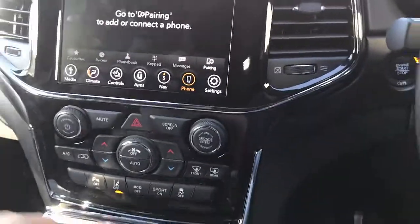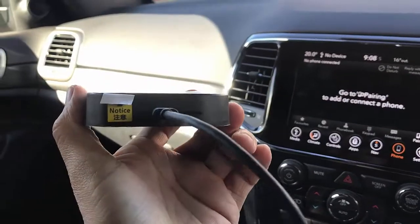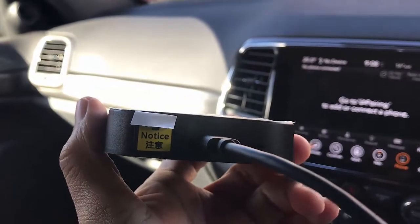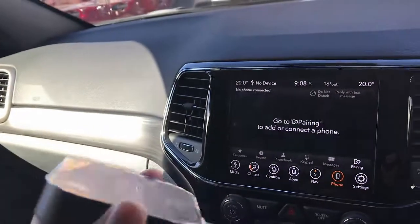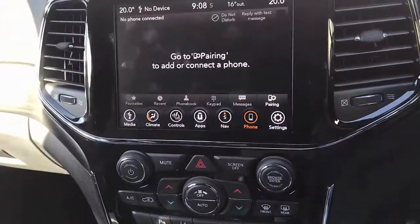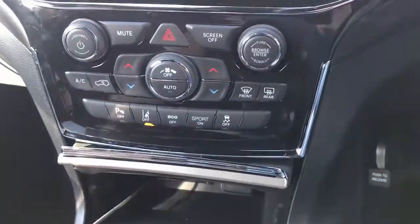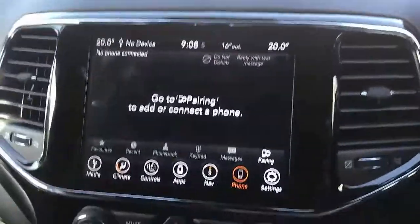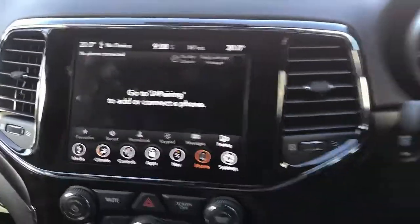Hi, this is David from Smartworld. We're going to show you the new Up to Car T-Box, which accepts a SIM card so you can have data directly here. You can also connect with your mobile phone via hotspot. With this device you can watch Netflix, YouTube, and install many apps on your car radio. We're just going to plug it into the USB port and wait a few seconds until the device is recognized by your car.